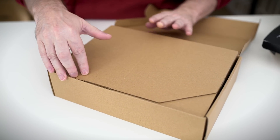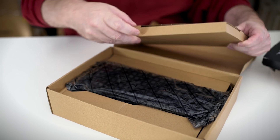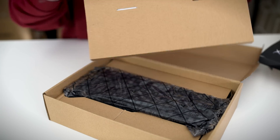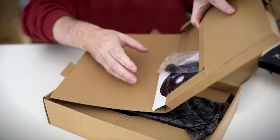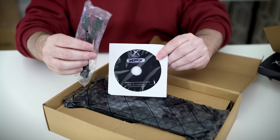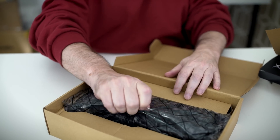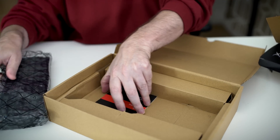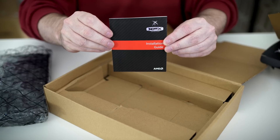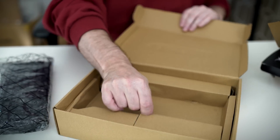Popping the cap again, we see the accessories pack. Since drivers are available online, most companies don't give you too much nowadays. Inside you've got a driver CD, and two six-pin to eight-pin molex connectors. There's also a little manual that covers parts and installation — most of my viewers have installed many video cards and know exactly what's up.